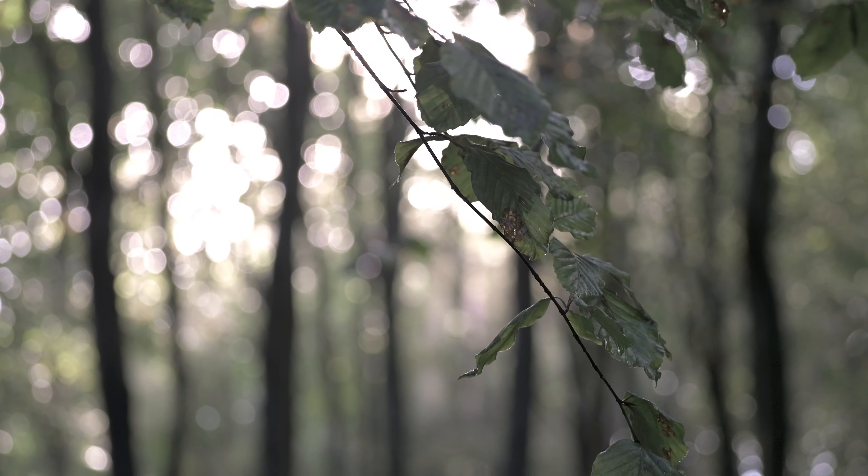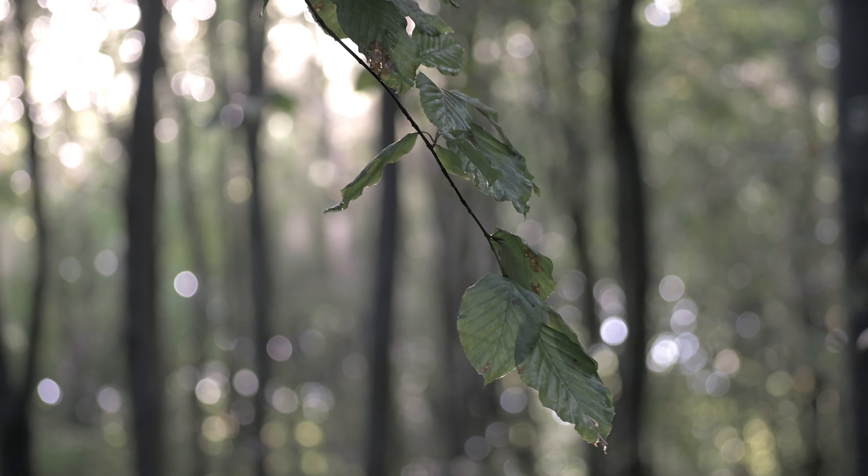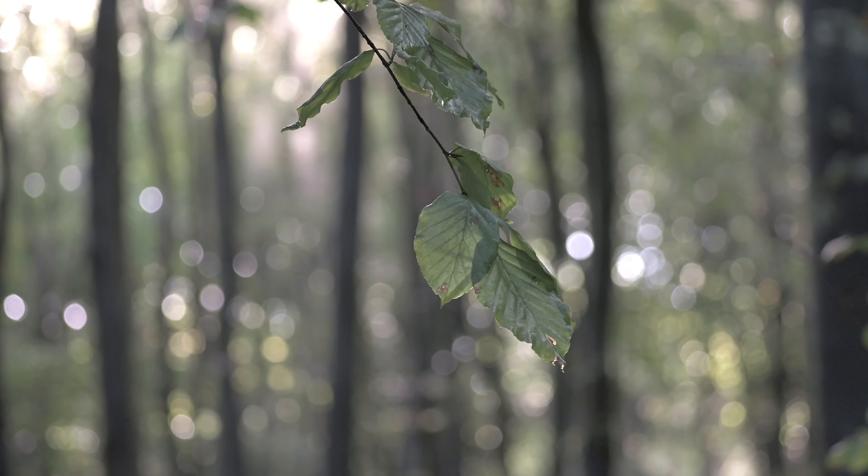These leaves here with the sunlight behind them caught my eye — I think they would look good with a bit of a portrait shot.